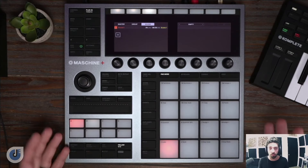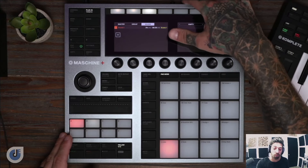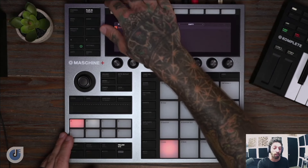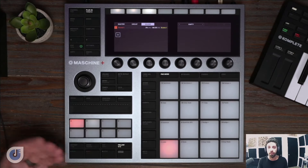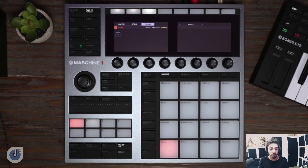So here we are on the Machine Plus. You can see it's very similar to the layout of the Mark III. You're going to have a headphone output, two audio outputs, a microphone input with a preamp, a left and right input. You're also going to have MIDI in and out and a couple USB ports where you can plug in things like audio interfaces and MIDI controllers. On the side is going to be your SD card slot. Right now I have a 64 gig card in there but you can put whatever you'd like.